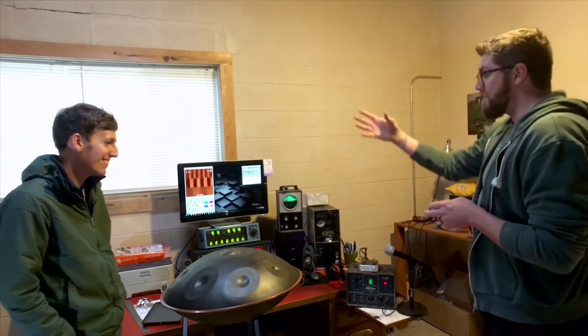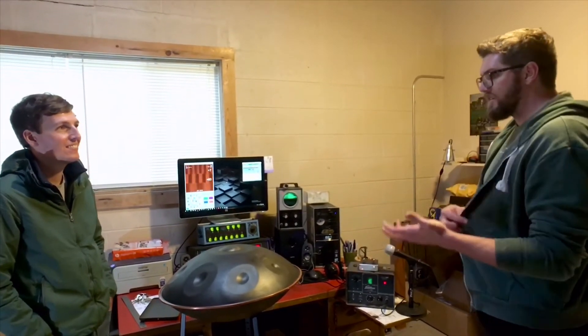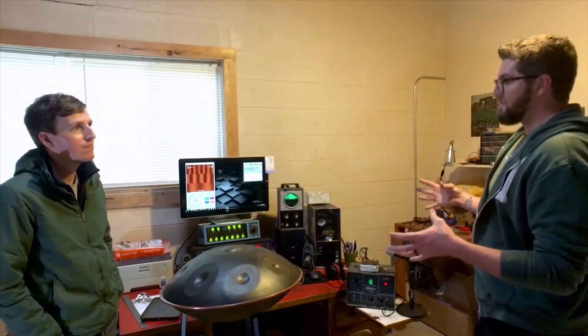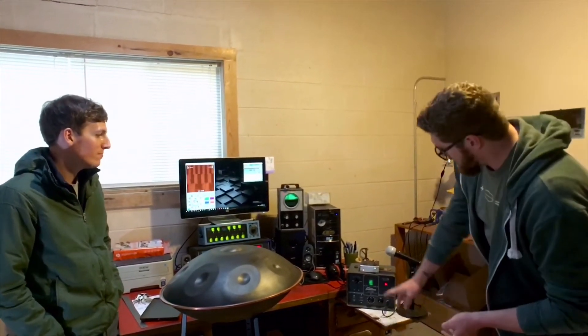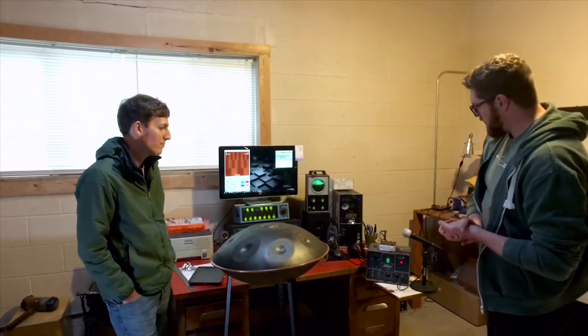I bought four of these from a local person I found while buying another tool — we got to talking and he mentioned he had some strobe tuners. It turned out he had a set of four, and from those four I've been able to make two working ones by adopting parts and replacing things. This one also has an upgraded wheel and upgraded LEDs.